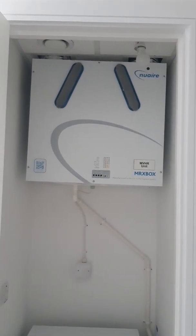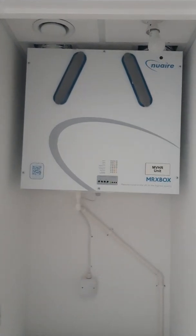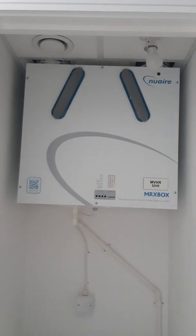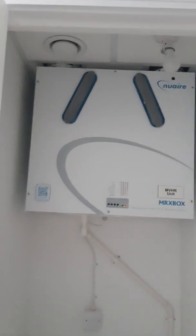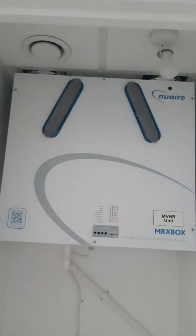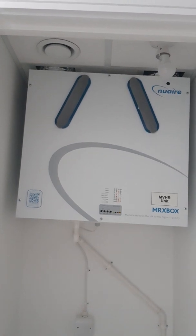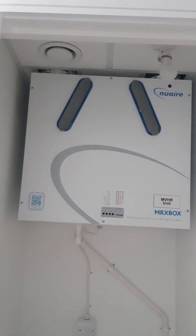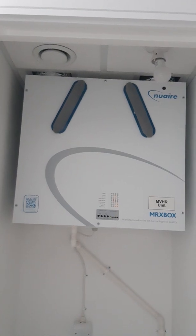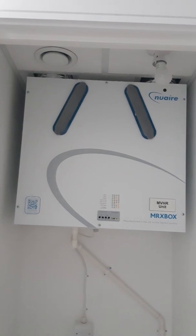In another one of your cupboards in either the kitchen or hallway area, you will have an MVHR system — a Mechanical Ventilation and Heat Recovery unit. As you will see in the ceiling, you have louver pumps which will extract and supply cool fresh air into the property. It takes and extracts air from the bathroom and kitchen area, and supplies it back into the lounge, bedrooms, and hallway.